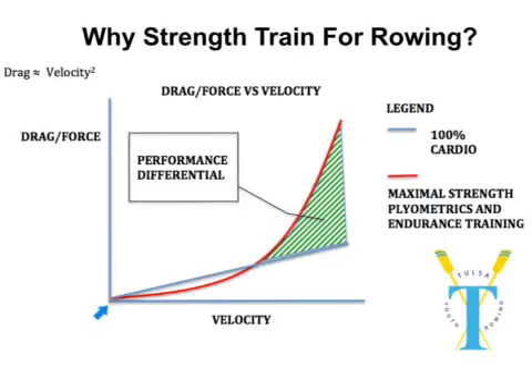That relationship — drag is proportional to velocity squared — is shown roughly by this red line right here. As you can see, in order to get velocity to increase, we're going to have to put in a much bigger exponential force, and that's really why that curve looks the way it does.